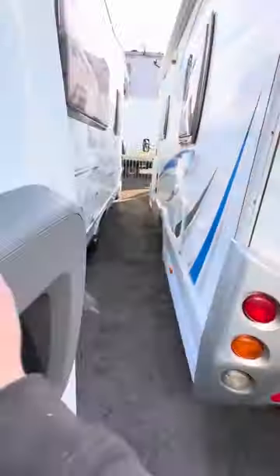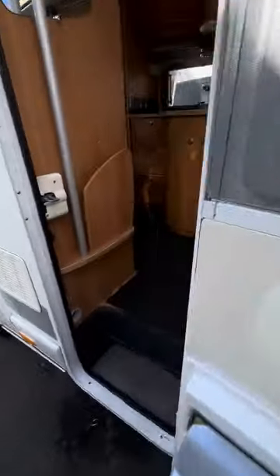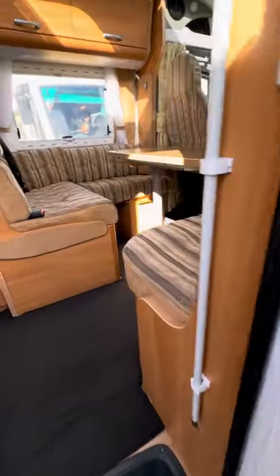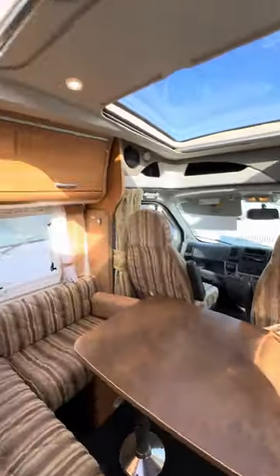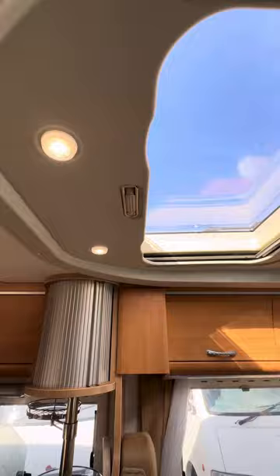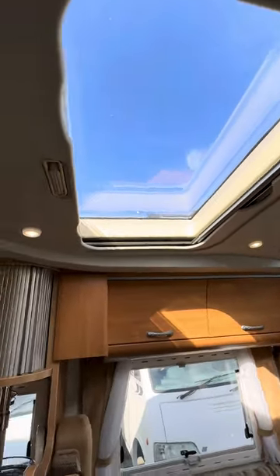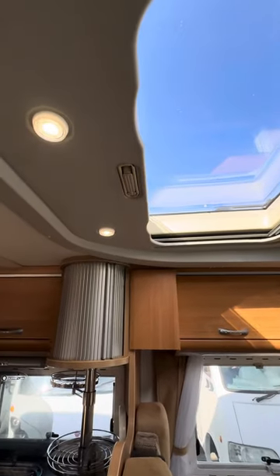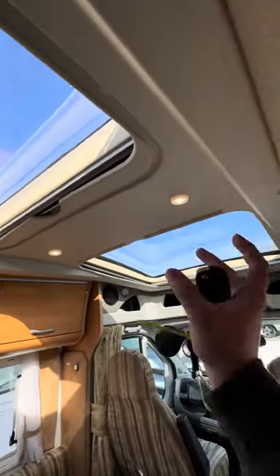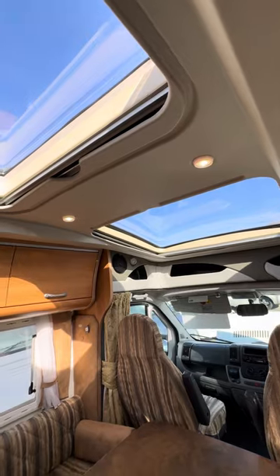Now I'll jump into the back of the van and show you what we've got in here. There were a couple of lights up here that weren't working, so I've done a bit of rewiring — some had come out plugged in the wrong way. That's all been done; they're all working and in their correct slots.